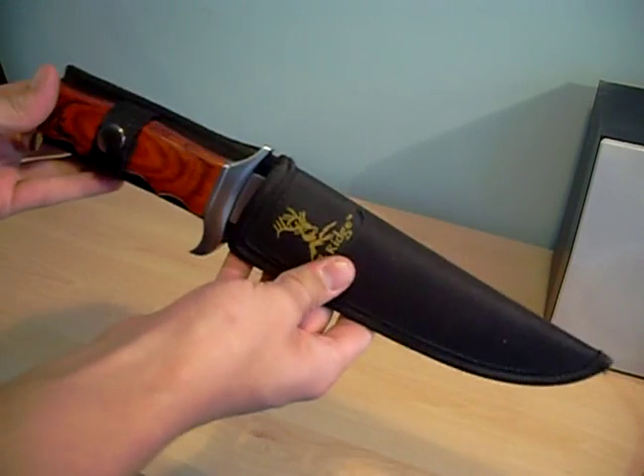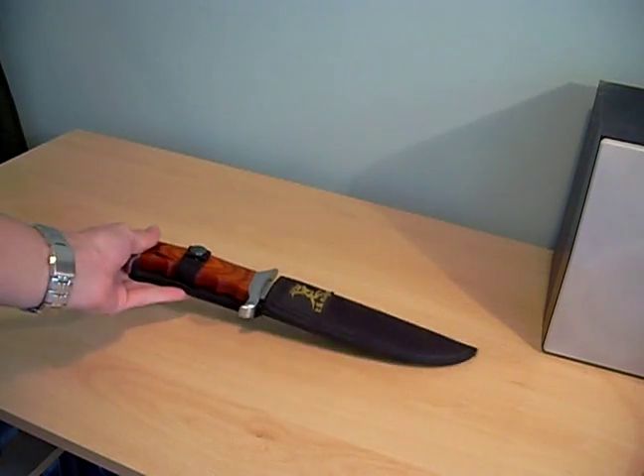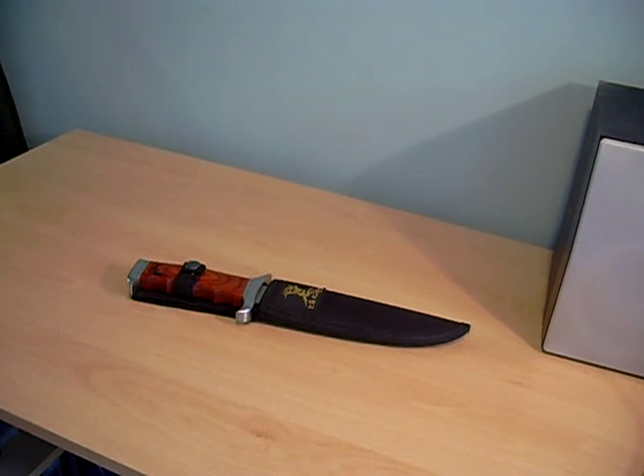It's a very, very nice knife. I will admit, it is probably my favourite knife. If you've got any questions, please feel free to comment and I'll respond to them when I can. Thanks for watching. Please feel free to subscribe, favourite the video, add me as a friend, anything you like. Thanks.